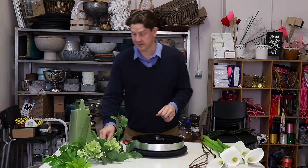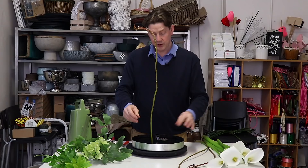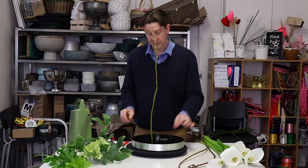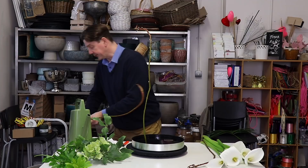Now you might not have pin holders, and that's fair enough. What you could do is use floral foam — you could have a couple of pieces of floral foam, or you could actually fill the whole thing with floral foam and then use some gravel or moss or something on top. So don't feel that you have to have pin holders or exactly what I've got. It's just this idea of what could we create with this tray.